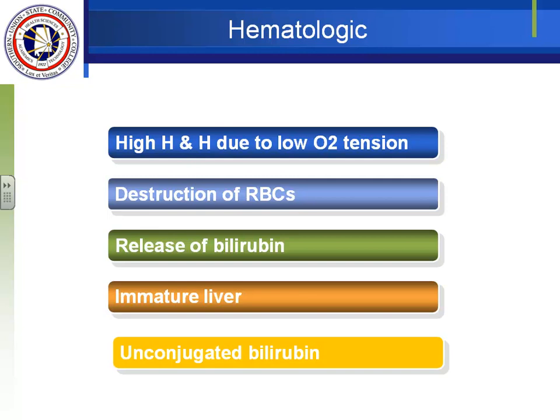When red blood cells are broken down, bilirubin is released and the liver conjugates it. The liver is lazy — in most newborns it doesn't get active for about three days, so it's just sitting there. And so we see a rise in unconjugated bilirubin in the body, which is what gives the baby that yellow appearance.